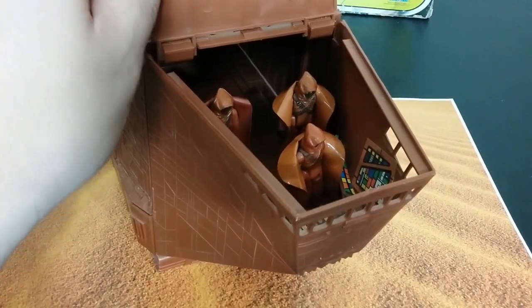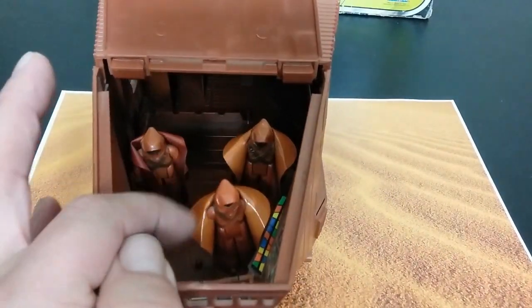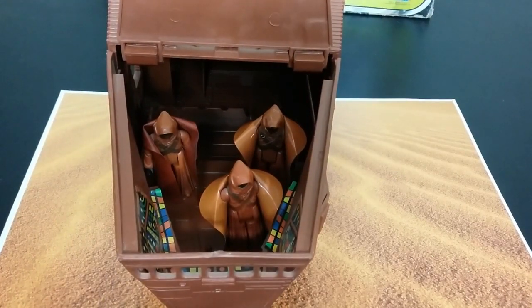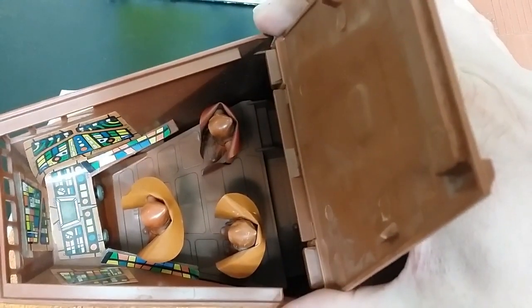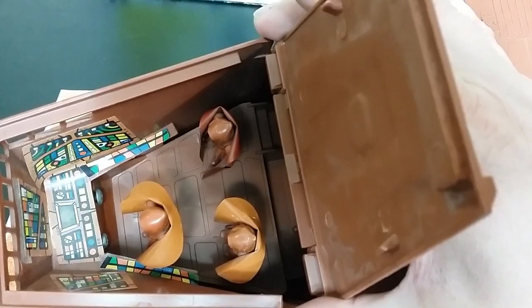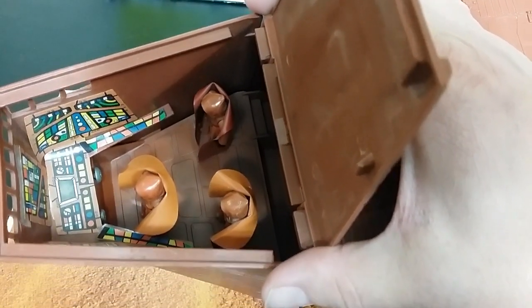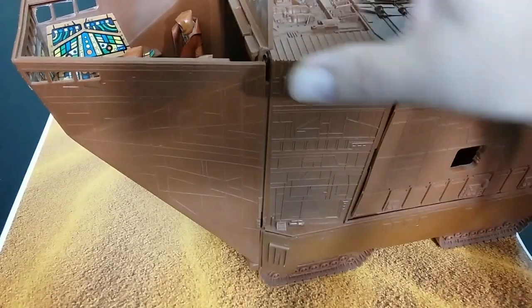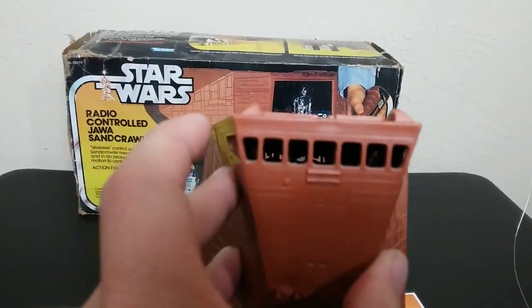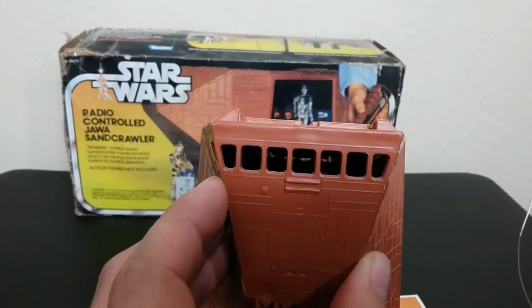The next feature is this opening door here. There are four foot pegs — I put some Jawas in there so your Jawas can be rolling along at this instrument panel. It's got a bunch of stickers. I had to stick some sticky stuff to get them to lay back down since they were curling up — that happens with these stickers over time. Jawas in their control room, pilot seat, driver's seat — it's interesting because it takes so many of them, like the AT-AT. You can actually see all the way through the back — there are holes in the back too.